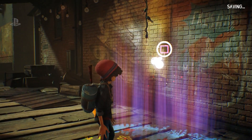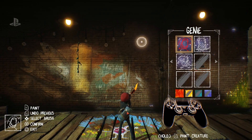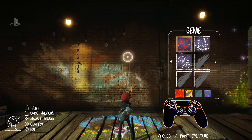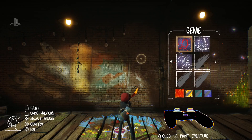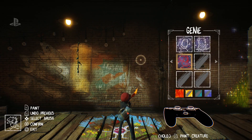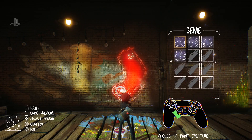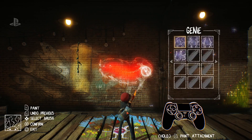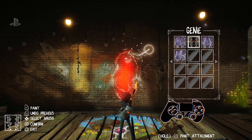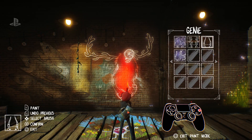This is the other main component of the painting — making creatures. As you explore the world you find missing pages from your notebook, and every time you find those they give you a new painting technique or a new part for your palette. I can pick different body types, and depending on how I paint the creature I can make the body different, or I could do a quadruped one, but I'm going to stick with this. Depending on the things I add, he'll have a different personality when he comes to life.